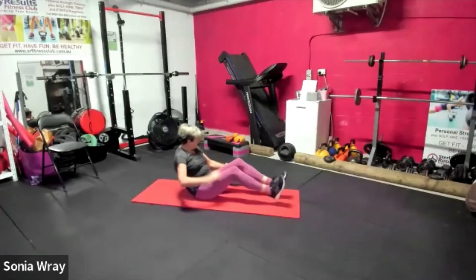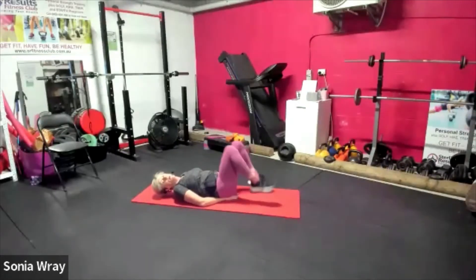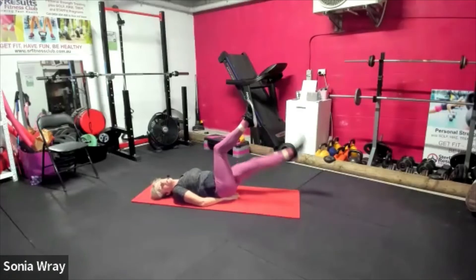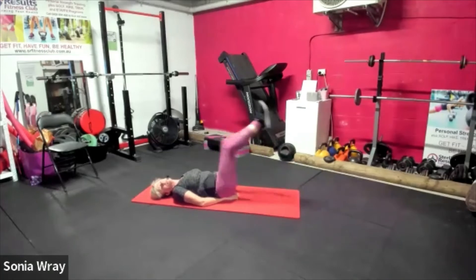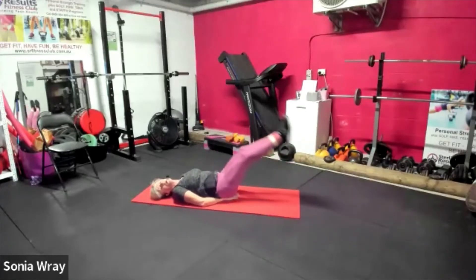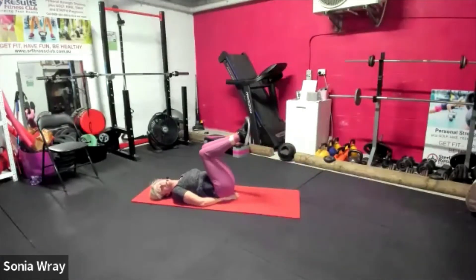Good — laying back, let's put the hands under the butt cheek. Legs up — single legs or double leg drops, let's go. Breathe through it, suck the tummy into the spine. Double legs — double hard. Take the hands out from the bottom if you want to make it even more work — gotta push that tummy down to the spine. Five seconds.